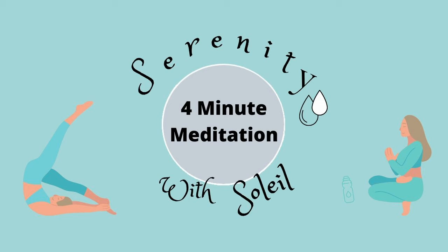Feel where your body is in contact with the ground or chair. Let your shoulders drop and your feet and hands relax, falling or resting comfortably at your side or in your lap.